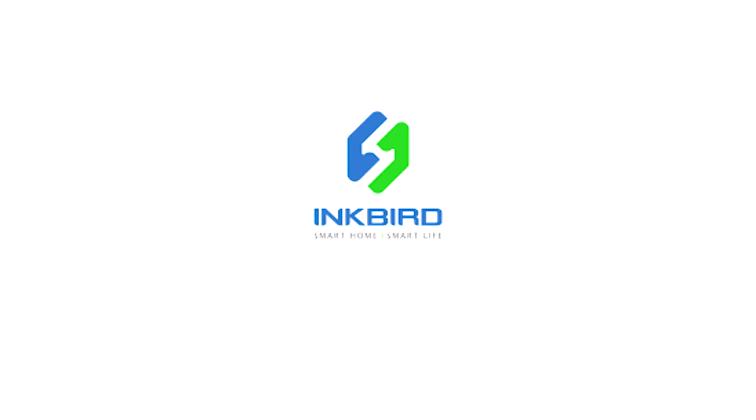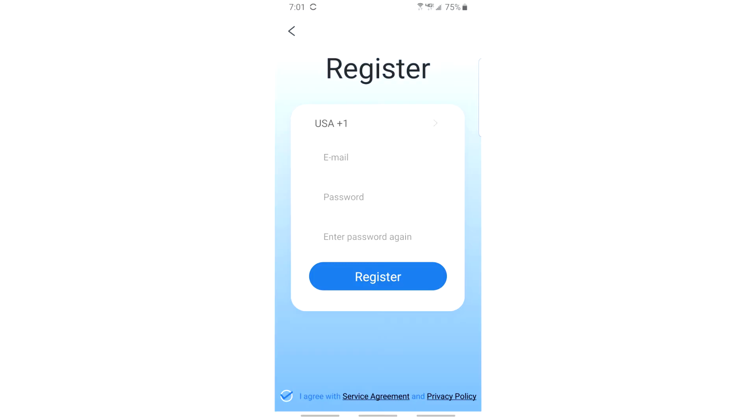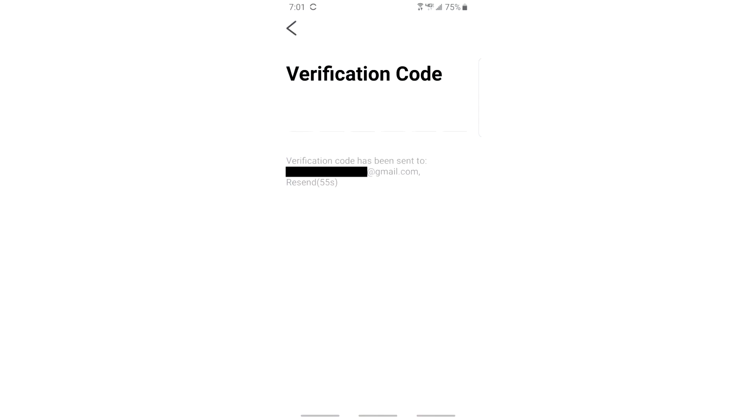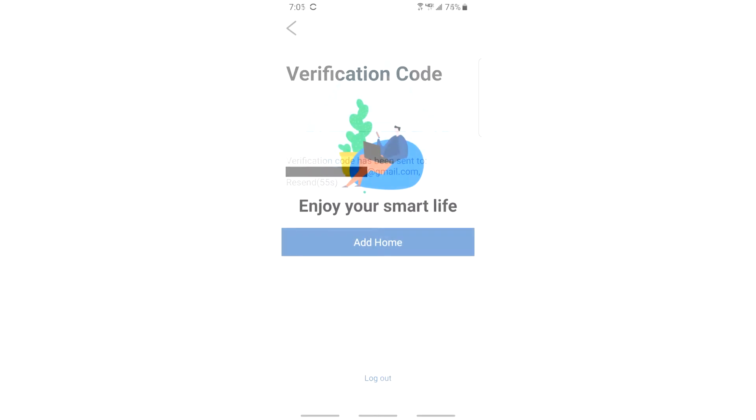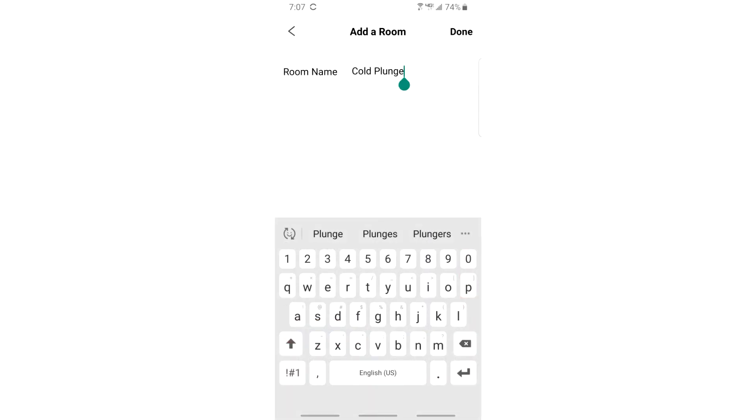For the app, download the Inkbird app onto your phone. Once installed, register with a valid email address and password. It will send you a six-digit verification code — enter that and you'll reach the initial screen. First, add a home by pressing that option and giving it a name. You can deselect the extra options and skip the location. Go down and press 'add another room' — the room represents your device, your chest freezer. Name it whatever you like, then press done.